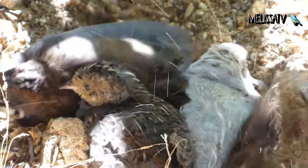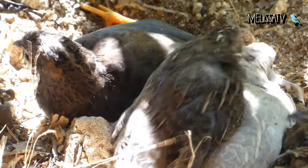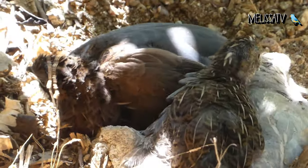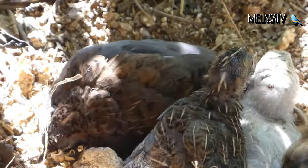The baby quails hatch after about 19 days and look a lot like chicken chicks but smaller. They typically lay around 200 eggs a year at their prime. The laying starts to decline at around 9 months of age.